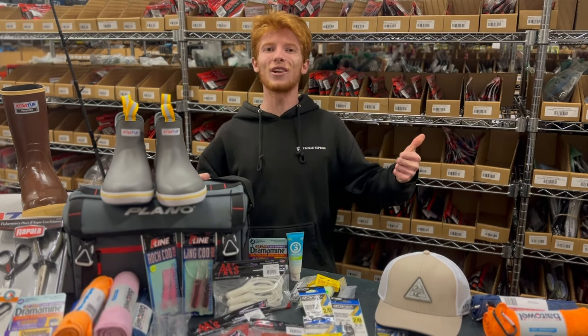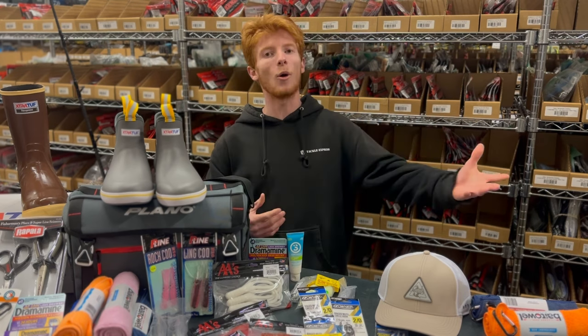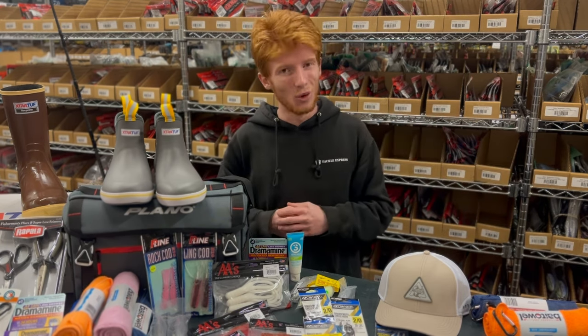What's up guys, Harry over at Tackle Express. Are you planning to book a saltwater fishing charter out here in Southern California? Well, here are all of the essentials you will need.